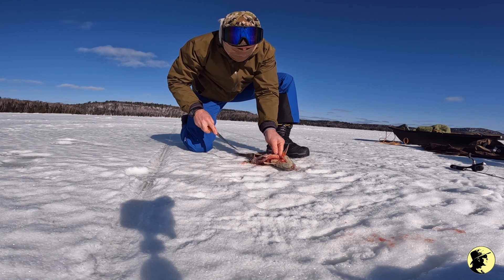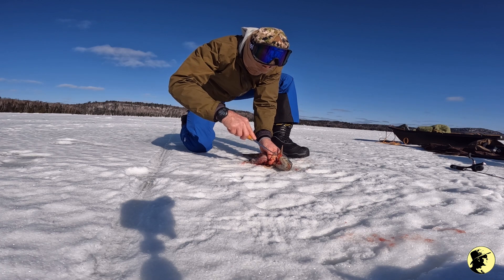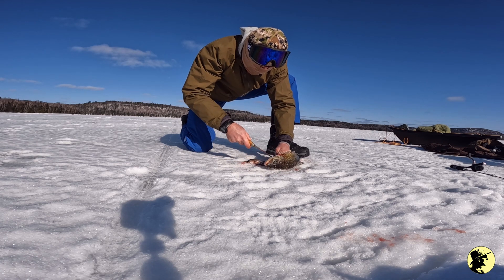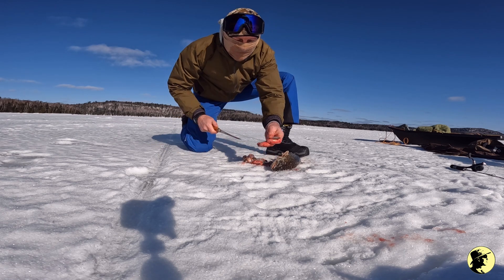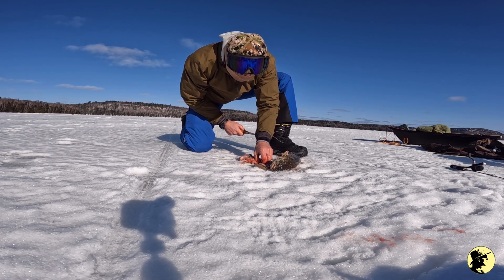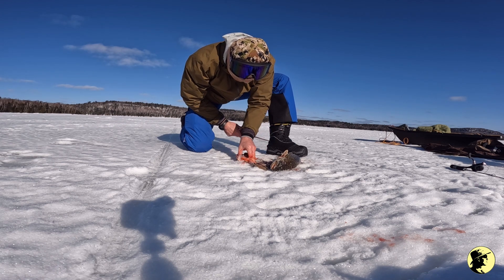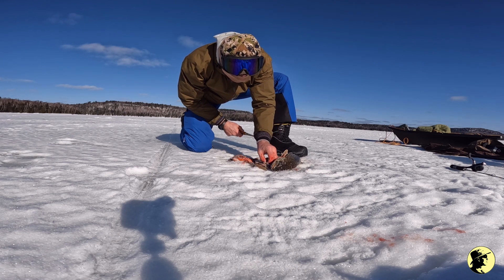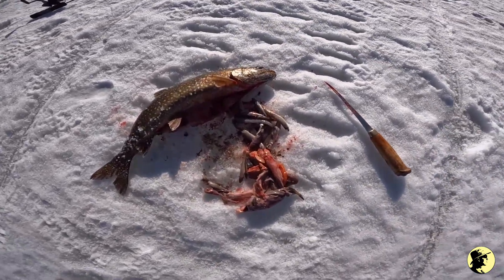I also learned that you can't throw the guts down the ice hole. Wow, there are a lot of little minnows in this guy — 1, 2, 3, 4, 5, 6, 7, 8, 9, 10, 11 — and some of them are pretty big. That just shows you what they've been eating.